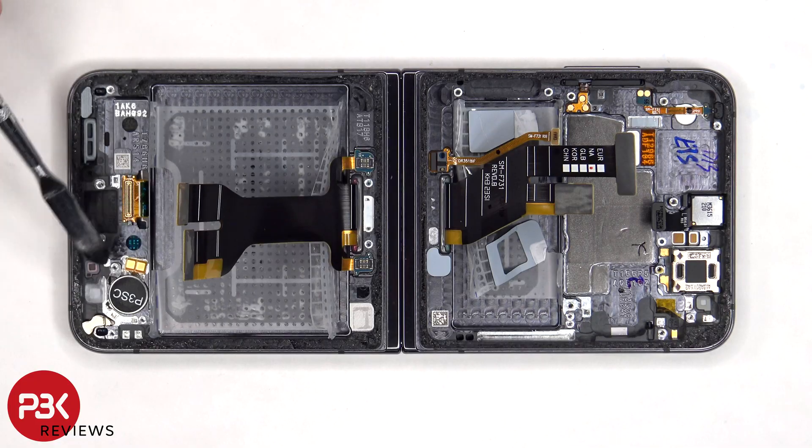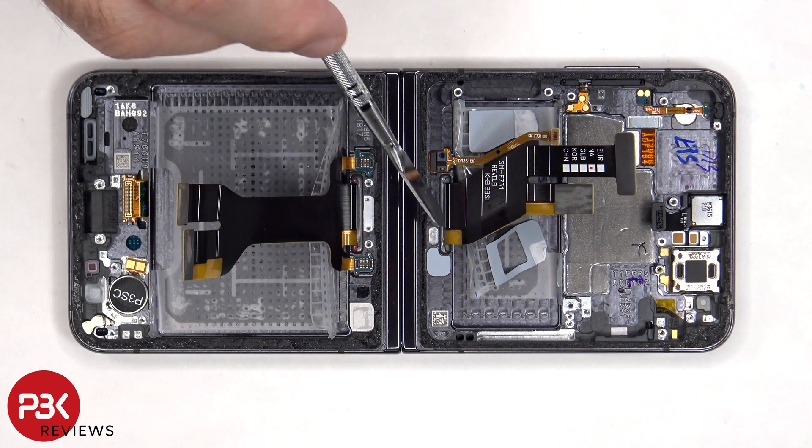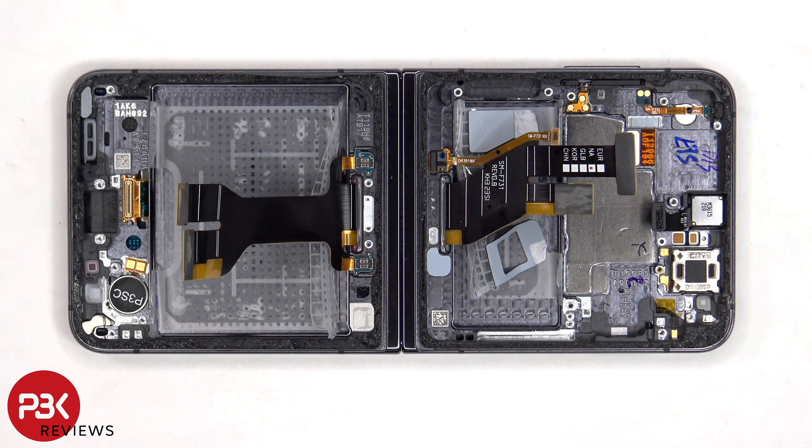The vibrator motor is located on the bottom as well and is held down with some adhesive. The flex cable which connects the bottom assembly to the top assembly is held in place with a cure-in-place gasket, so it's pretty much sealed on both sides to help prevent dust, debris, or water from getting inside.